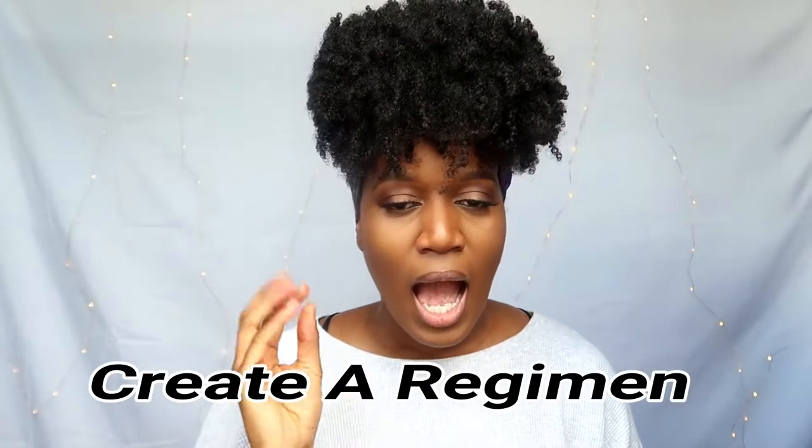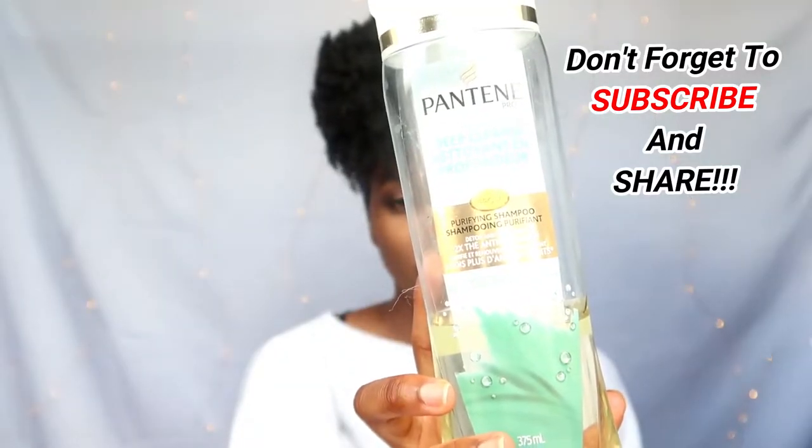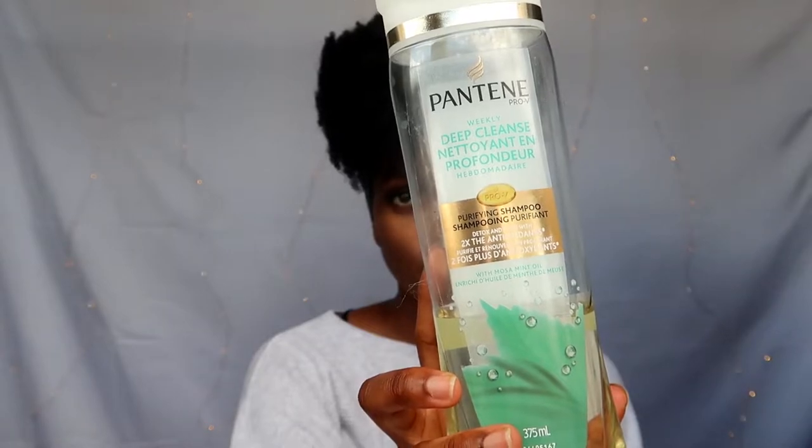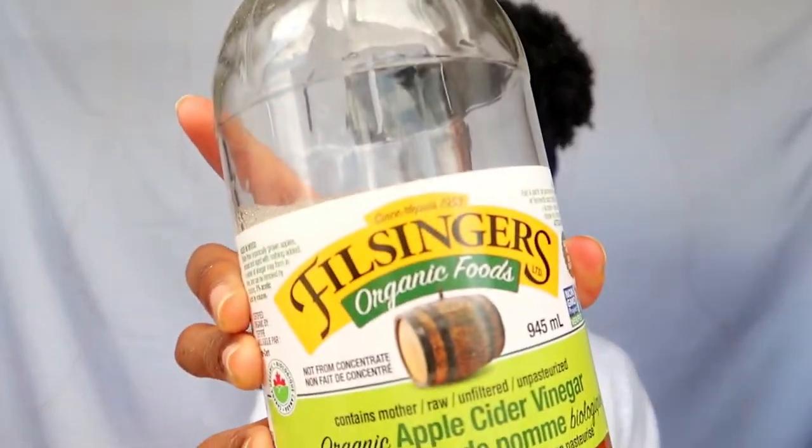Create a regimen. It doesn't need to be a 20 or 30-step program. Your regimen is really going to be two things: what you do on wash days, and your moisturizing routine throughout the week. On wash day you'll do either a shampoo or a co-wash. I use a moisturizing shampoo for regular washes and a clarifying shampoo about once every two months. When I clarify, I mostly use Aztec Indian Healing Clay mixed with apple cider vinegar.